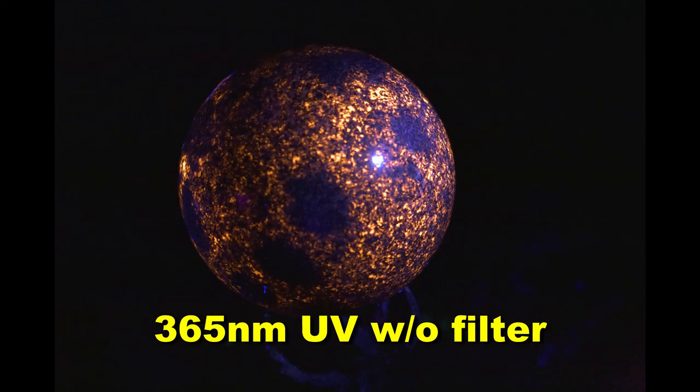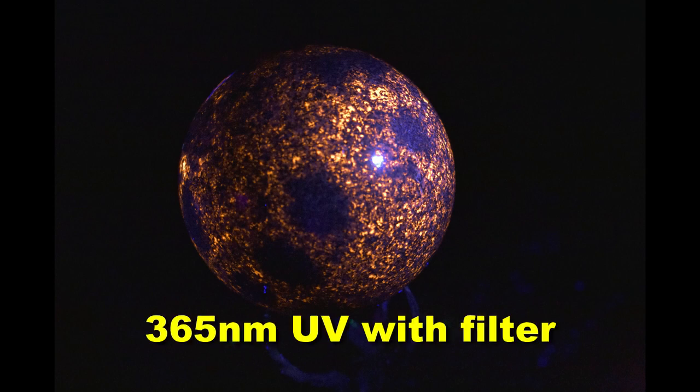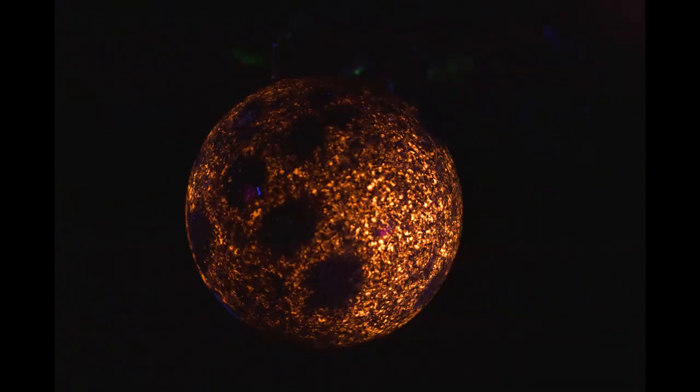So here I have an example of one of my spheres with and without the filter. Now I have two here, one on the left, one on the right. The one on the left has a filter, the one on the right doesn't. So when I add the filter, it becomes much more obvious.